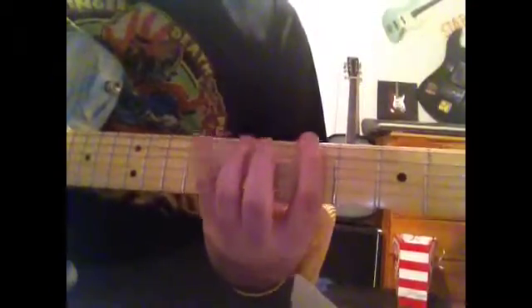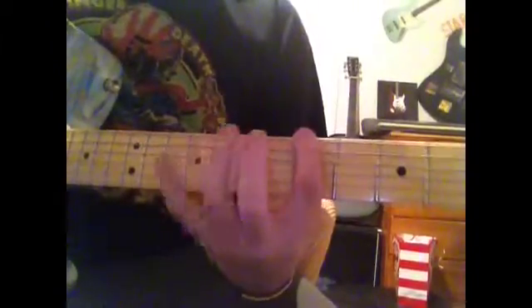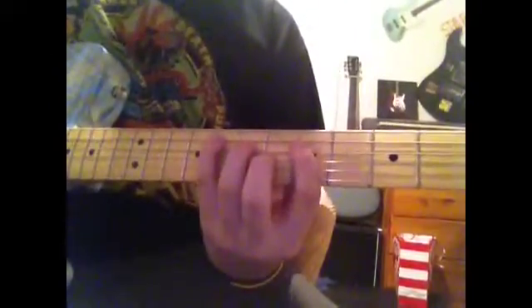And then you're going to get the bottom, and then you're going to get that top one again. So then you're going to do that twice. Then you're going to go down, and you're going to get those. Then, alright, so we got that.